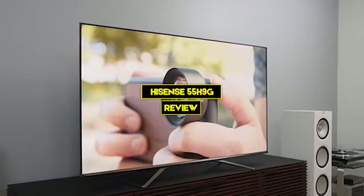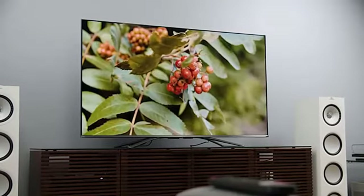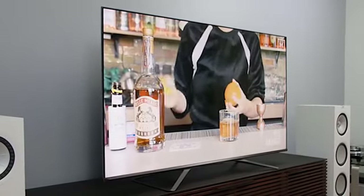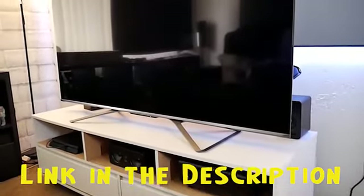In this video we are going to have the Hisense 55 H9G review. We will have a detailed look at the various features this product possesses. This video will help you decide whether this television is perfect for your needs. We provided a link in the description to give you the best prices on the market right now.